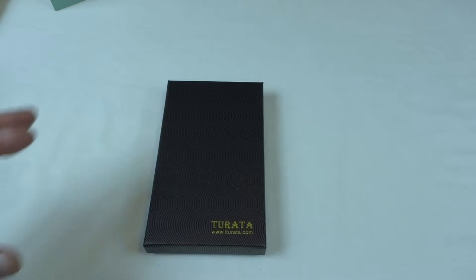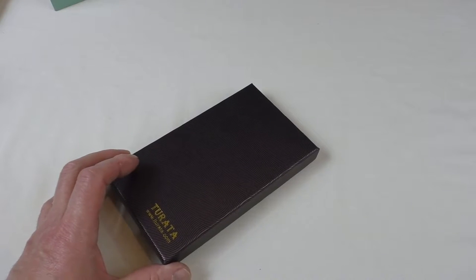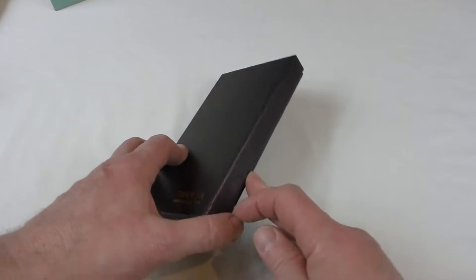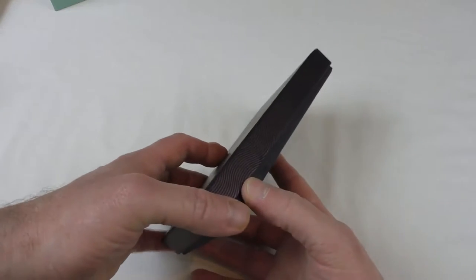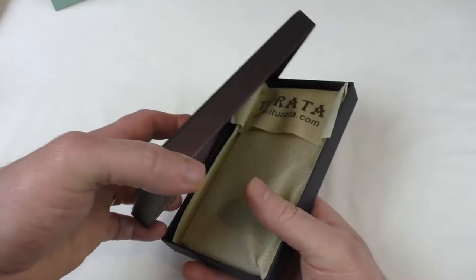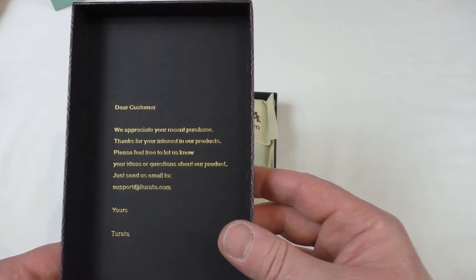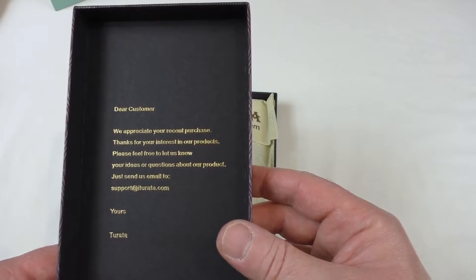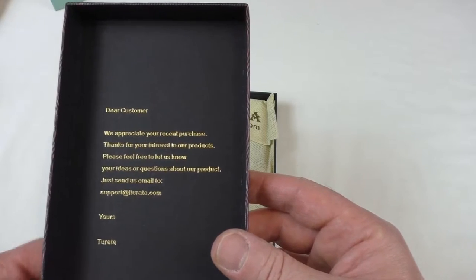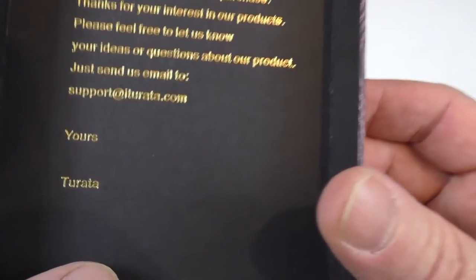Alright guys, it's Bob here with a little unboxing for you. We're going to try it on and let you know how it's been going. This is actually a case for the iPhone 6 Plus. Looks very well packaged, looks very premium. There's a note inside: 'Dear customer, we appreciate your recent purchase. Thank you for your interest in our products.' And then they've got a support email to get on to them.